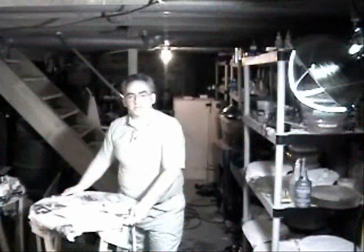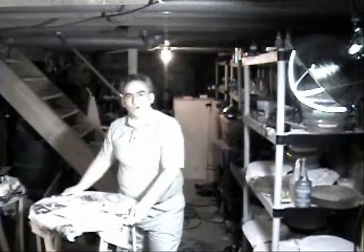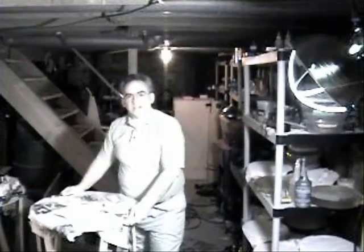Hello and welcome to this edition of the Telescope Makers Workshop. In this edition, we'll be discussing the disassembly of the equatorial head of a Criterion RV-6 Dynascope. We'll be cleaning the declination shaft and discussing other parts.